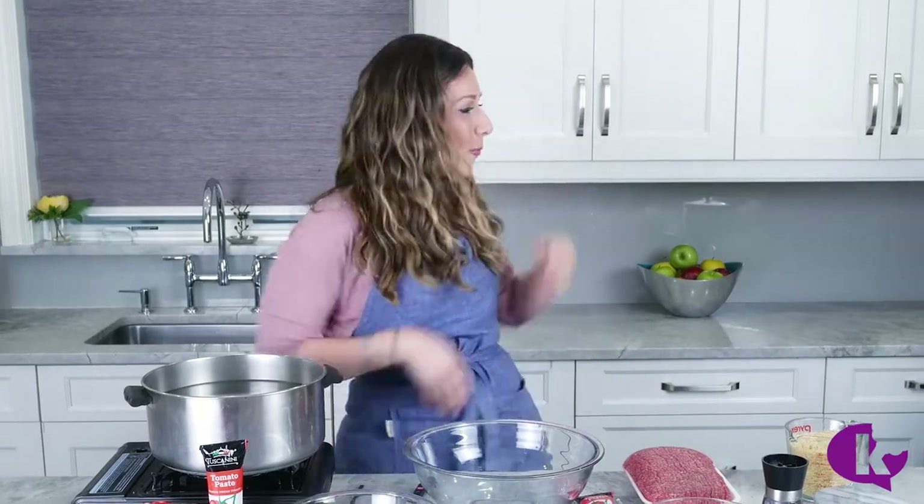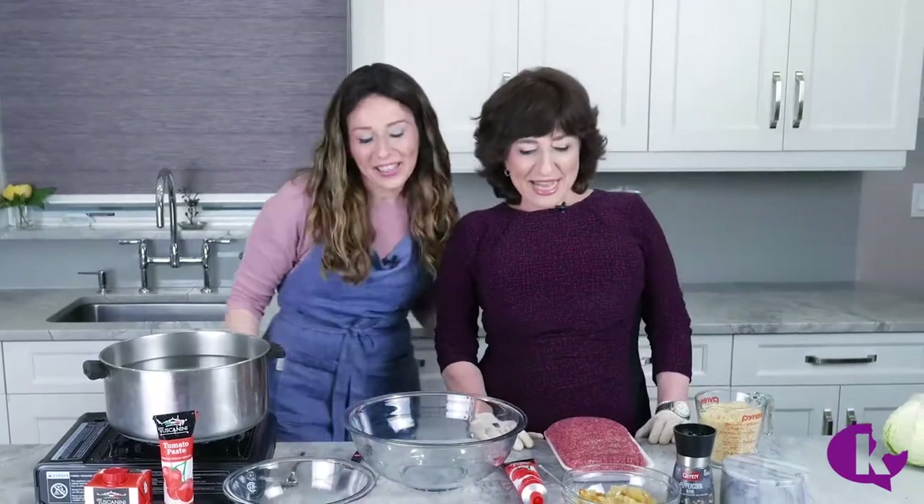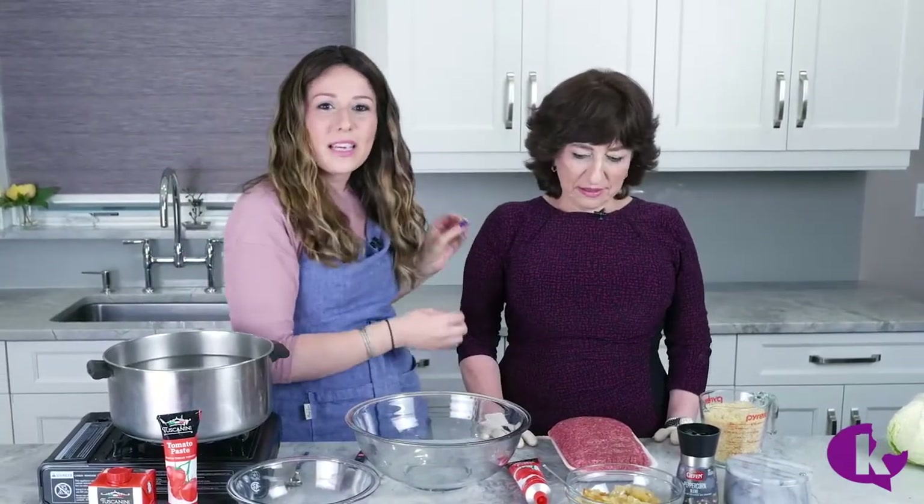I am not even gonna pretend that I've ever made stuffed cabbage in my entire life, but I've been eating the best stuffed cabbage my entire life and I feel like you guys should eat that too. So I brought in the pro — I need help — my mama! Okay guys, listen to everything this woman says. I'm gonna try to get out of her way but we're gonna make some killer stuffed cabbage today.